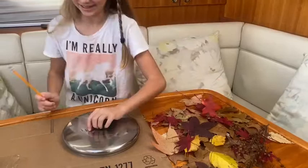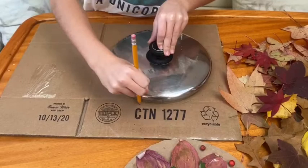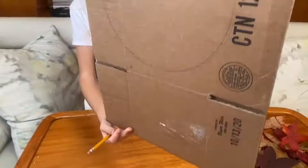Step one is to get your cardboard, a pot lid, and a pencil — I forgot to mention earlier that you need a pencil. You take your pencil and trace the pot lid. Okay, so I'm not sure if you can see it, but there's my circle.